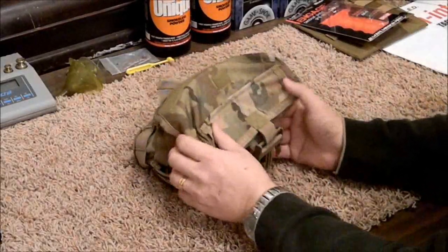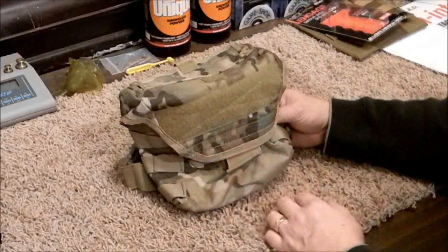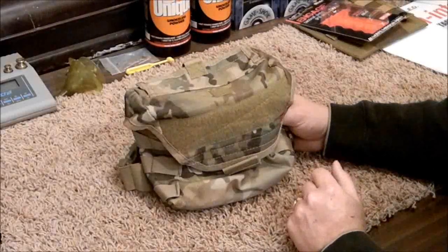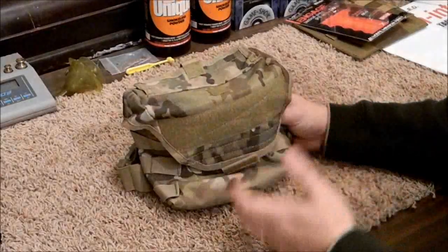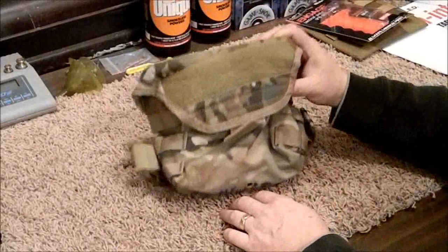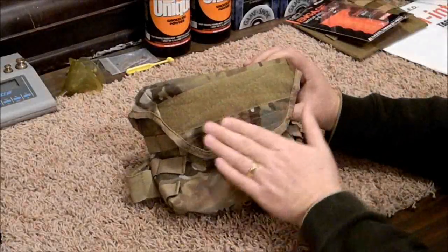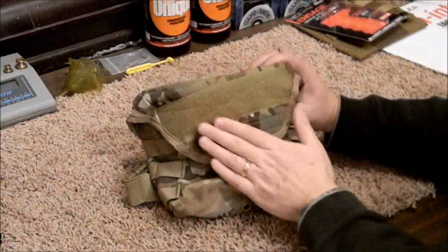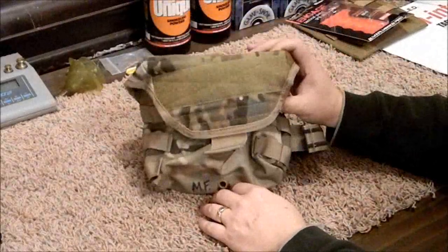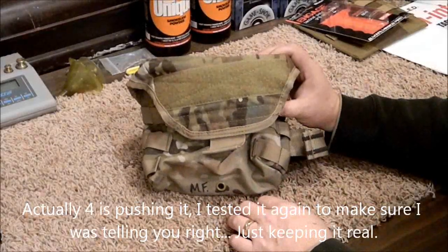When I've used it at the range I haven't had any issues — it was very easy to get magazines to drop in. AK-47 mags are longer and have a curve, so you won't get as many in here, but they do fit easily. Because of the banana shape, if you kind of rock them in you can fit about four. AR-15 mags are even easier — they just plop right down in there.